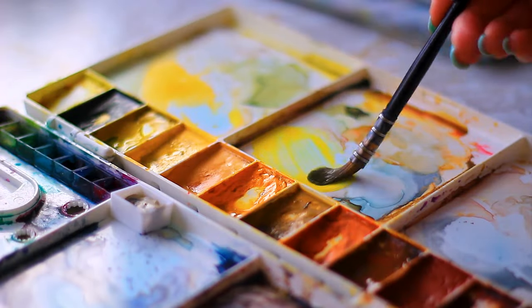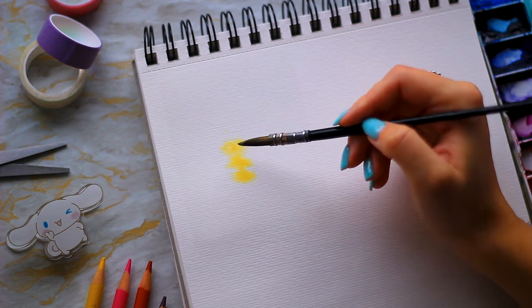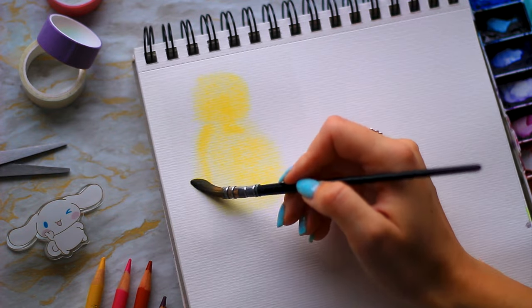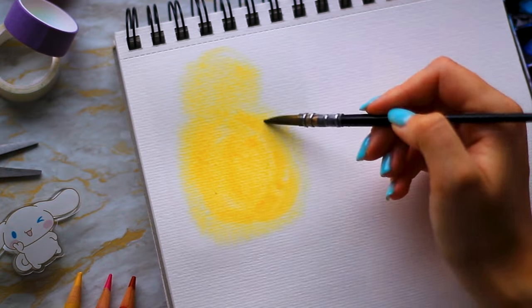Mix a nice yellow-orange shade for the chick. On that wet paper, just paint a nice big blob for the body and a smaller blob for the head. Make sure you've filled in the area that you want in the colour that you want. Factor in that lighter colours will dry slightly darker, and darker colours will dry slightly lighter. Then we're just going to leave that be and let it dry on its own. You'll see that the paint will form a nice fluffy border because we used the wet-on-wet technique.